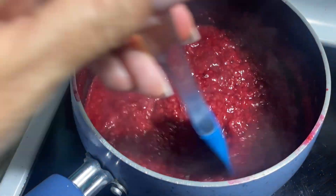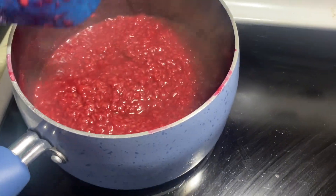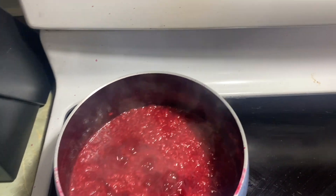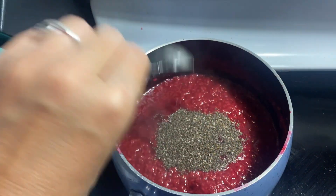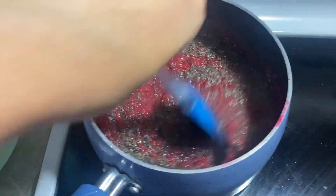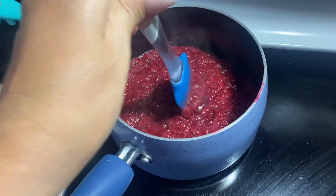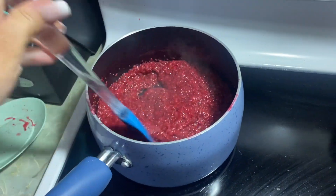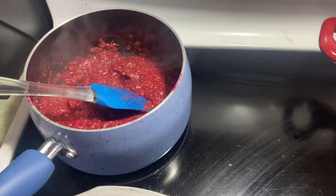Okay, here's how the jam is looking — oh my goodness, yum. It's time to add in some ingredients. To the mixture we're going to add one and a half tablespoons of chia seeds and mix that in really well, plus one tablespoon of lemon juice. Now I'm going to taste this because sometimes the berries are sweet enough on their own. I'm going to taste test and see if I like the sweetness as-is, and if not I'll add a little bit of maple syrup.